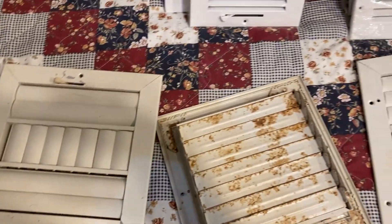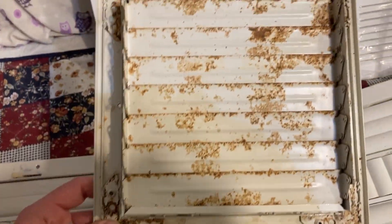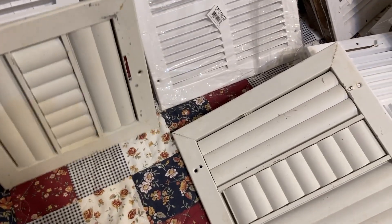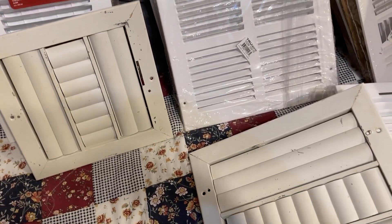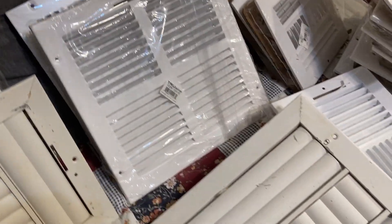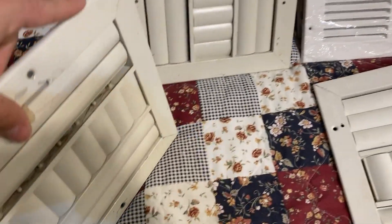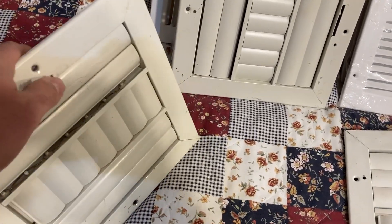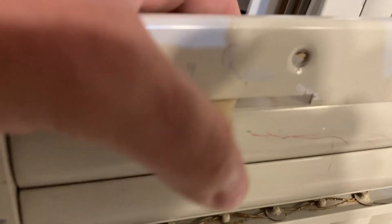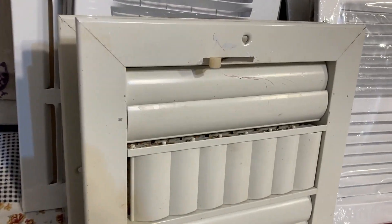I saved these ones from going to the trash. I like these old things — I hate throwing this kind of stuff in the garbage. You can call me a bit of a hoarder if you want, but we all collect things in our own ways. I'm surprised this plastic handle is still in good shape because we all know how brittle plastic gets — it's just a little cap that goes on that shaft. These two are still aluminum as well.